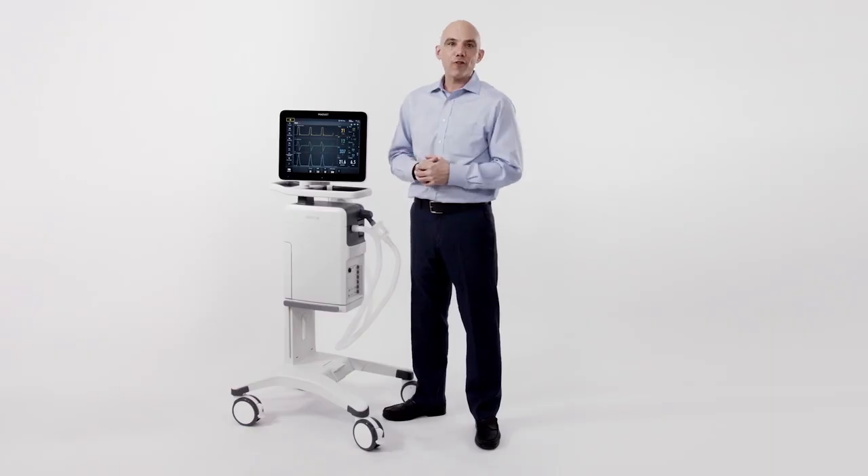This concludes our orientation to the Servo-U ventilator. Thank you for joining me today. Please be on the lookout for new videos and e-learnings from Gettingham.